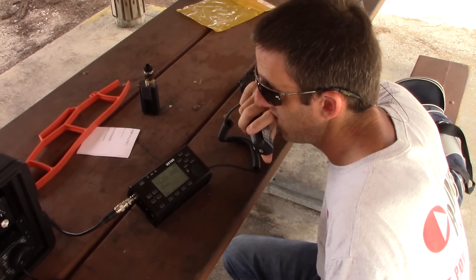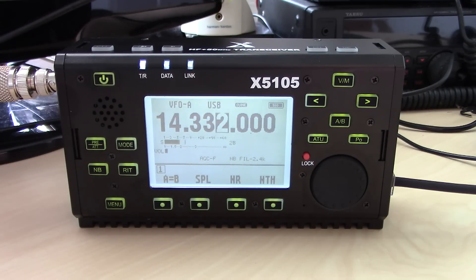There you have it — an in-depth look at this radio without getting too overly technical. A lot of people may ask: what do I get? I made videos on the X108G, then the RS-918, and now the X5105. One of the next videos coming up is going to be a big shootout — comparing all the features on all four different radios to see which one might best suit you and which ones might leave my shack. Stay tuned, subscribe, and follow on Facebook. Thanks for watching, 73, from KJ4YZI.